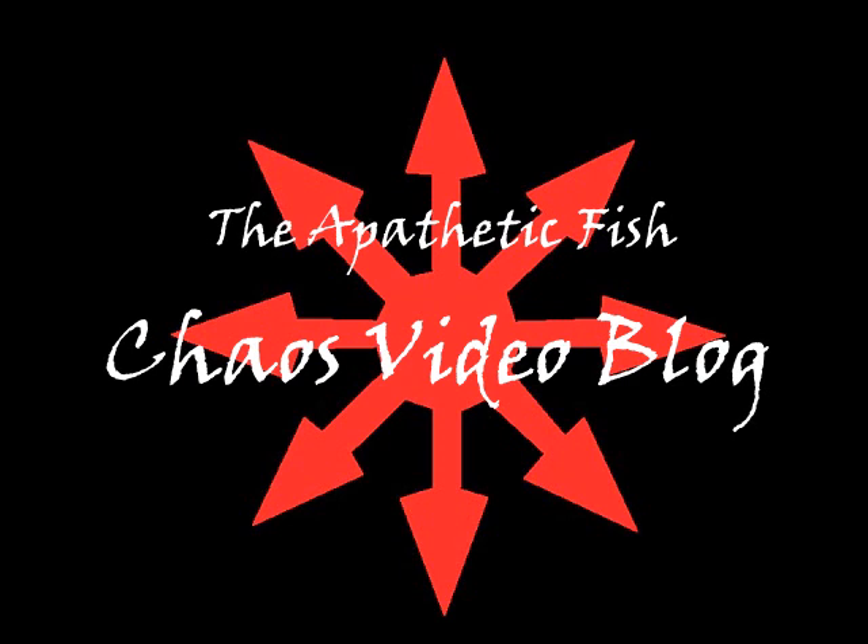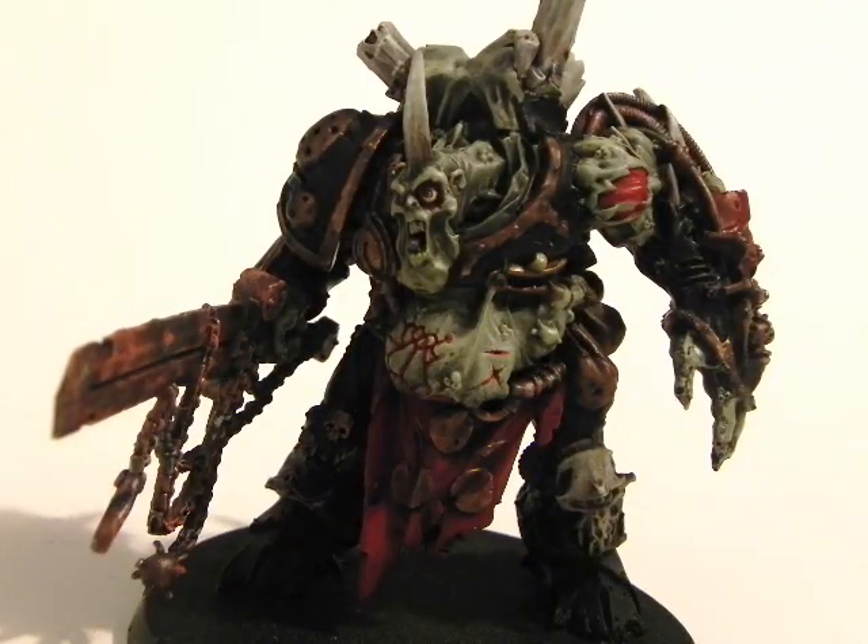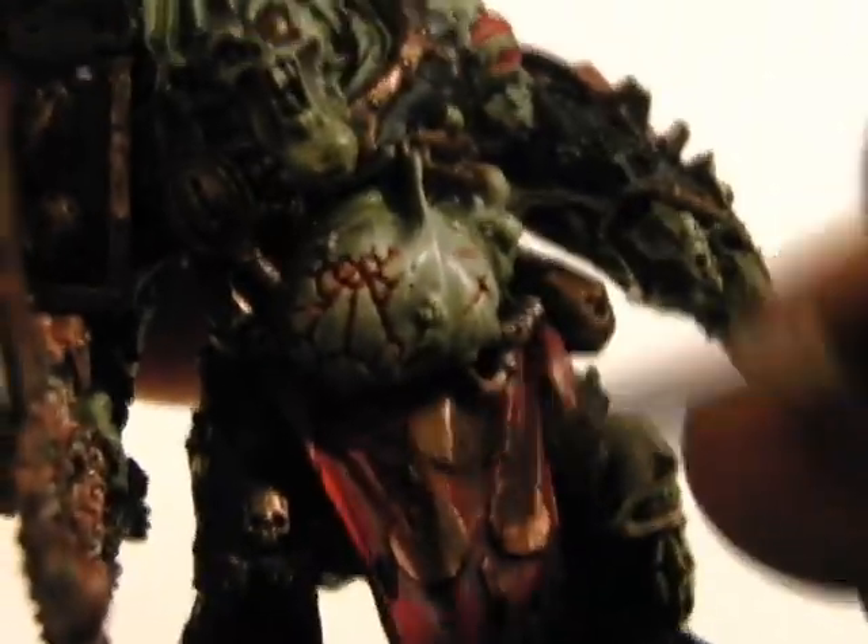Welcome back to the third part of the tutorial for painting a Nurgle Demon Prince. I'm going to continue with the highlights on the cloth part using Wazdakka Red and Glaze Medium, about a 1 to 1 mix.